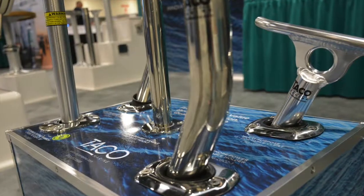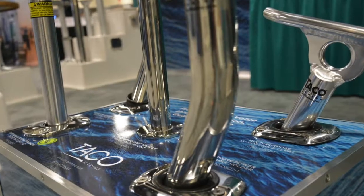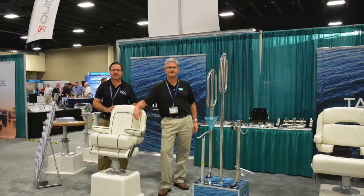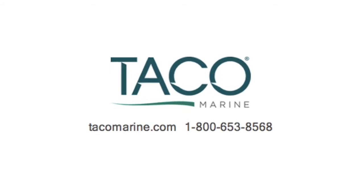Remember, Taco Marine makes better products for your boat. Thanks for watching. We'll see you next time.